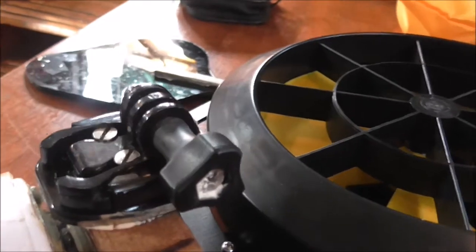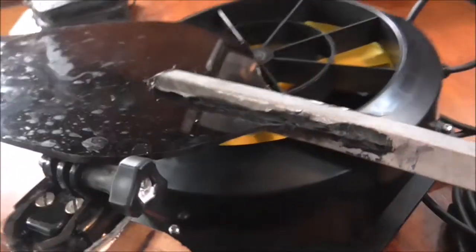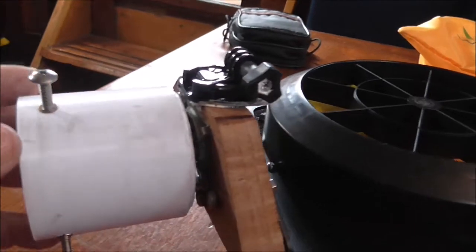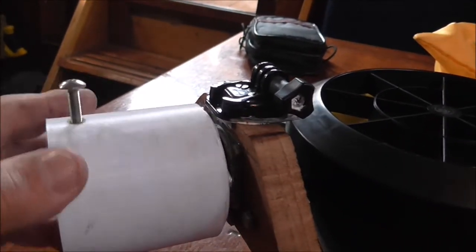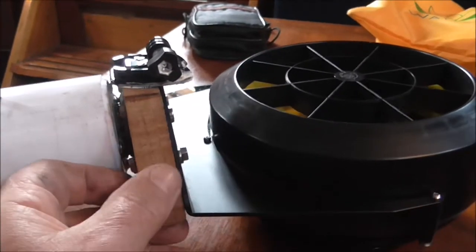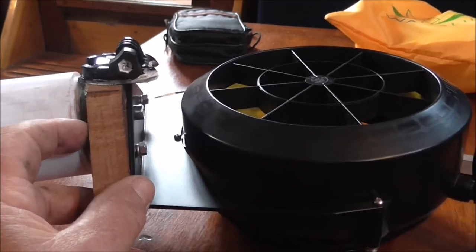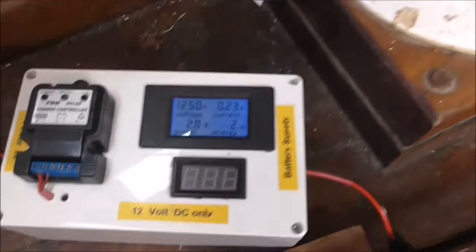And again there's an action cam bracket to be able to mount the small fin tail. There's not much wind today but at least it'll test the concept of whether this will work. And that's just a block of mahogany to adapt from the swivel bearing to the bracket. Ok let's see what we get.